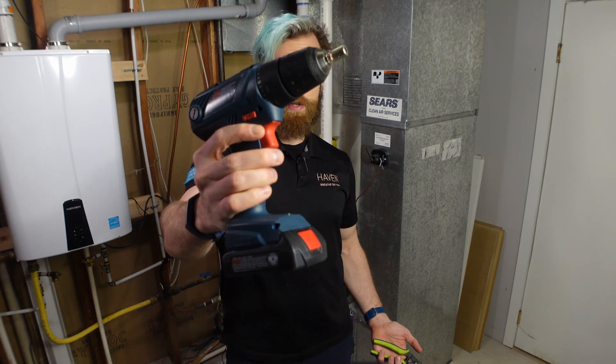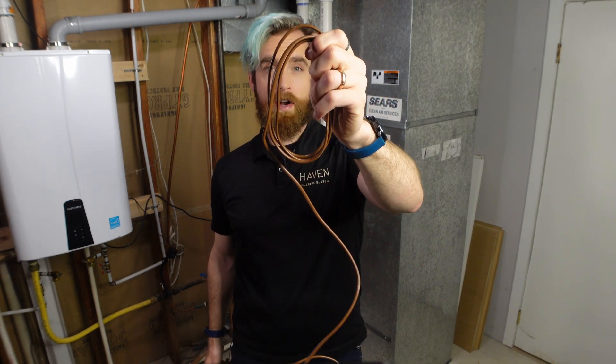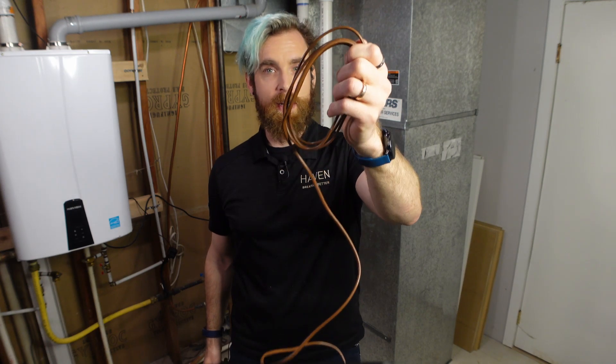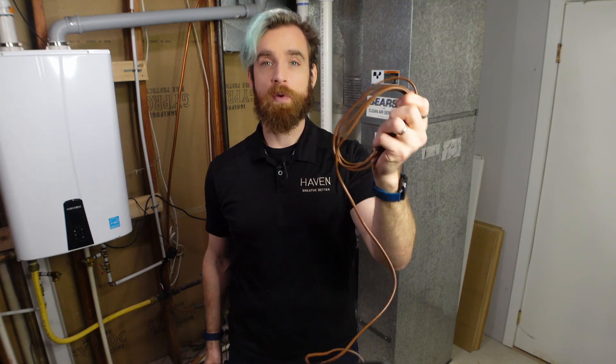You, the install technician, need to have the following tools and parts on hand: a drill with a 1/4 inch hex bit, wire strippers, and a length of either 2, 4, or 6 wire solid conductor cable depending on how many pieces of equipment you are connecting to and where the wires are running to.